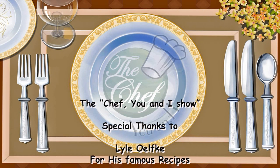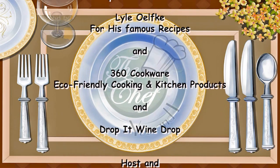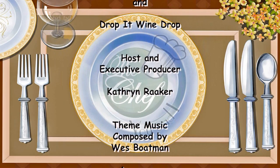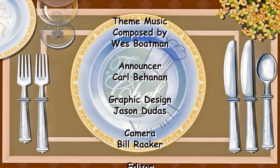Thanks for joining us on The Chef You and I show today. We'll be back next week with another great and healthy recipe. Don't forget to visit our website, thechefuni.com, for all of our featured recipes, cooking tips, and clips of the show. Take care.